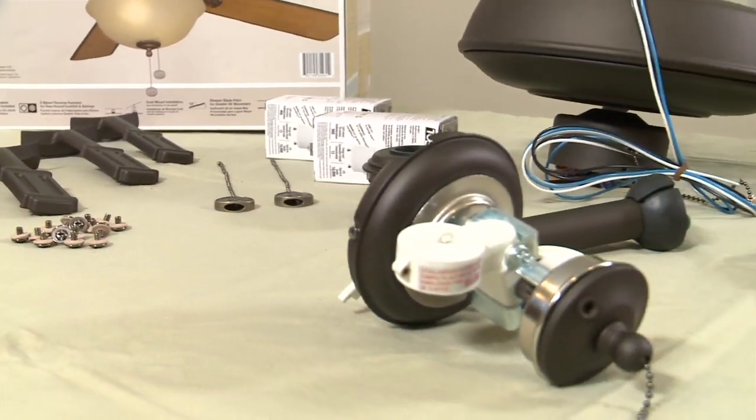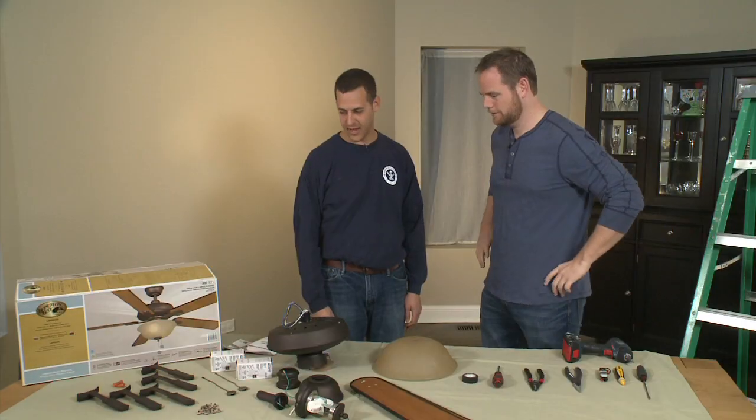Today we're going to tackle one of those everyday projects everyone can do around their house. This is the Mensch with the Wrench, Michael Goldstein. Michael, this looks complicated, but you tell me anyone can do this, right? It's not as bad as it looks.